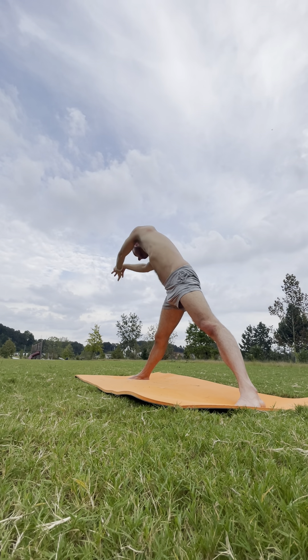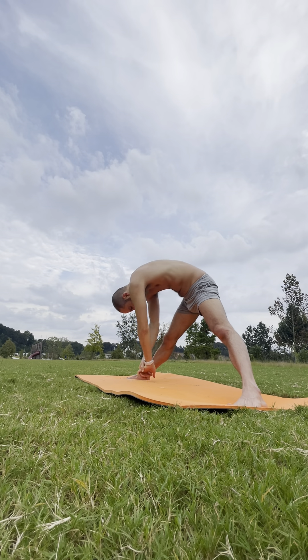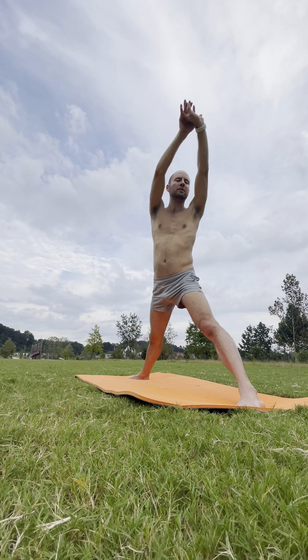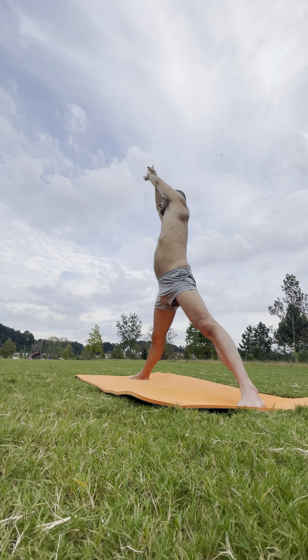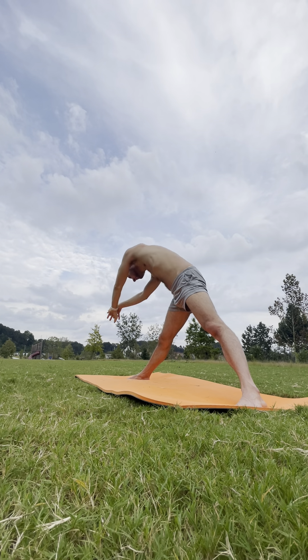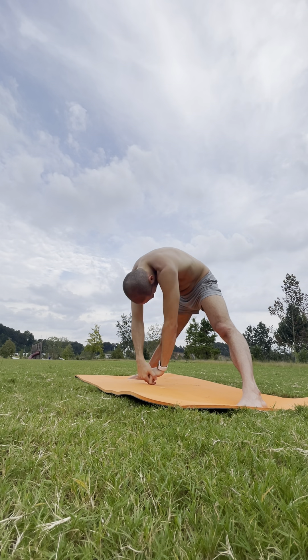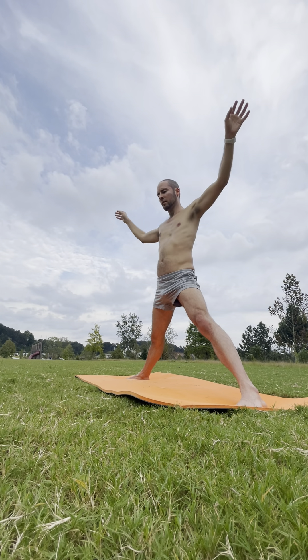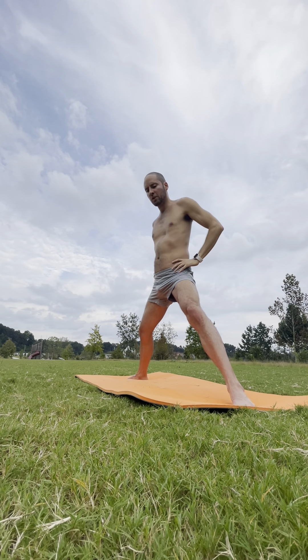Turn to face the right side on your exhale. Drop your head. Inhale — coming up to the left. Exhale — down. Inhale — back up. You can take your hands to your hips.